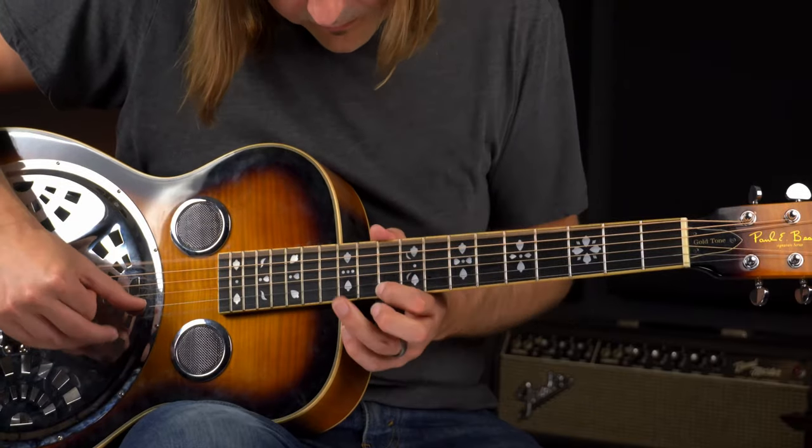Open tunings are great for slide guitar, but they can also produce some really cool and interesting chord voicings, and you can do that without a slide. Today we're going to cover three, maybe four, cool chord shapes that you really need to know while in open D, sometimes called festival tuning. We're going to get into that right now.